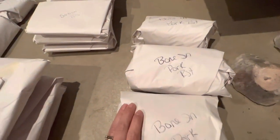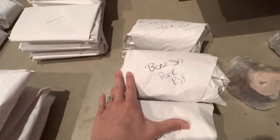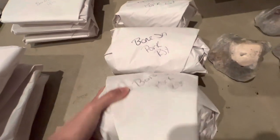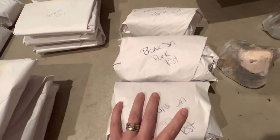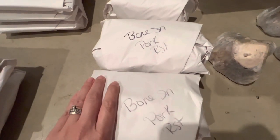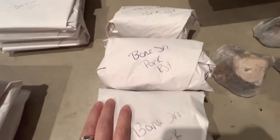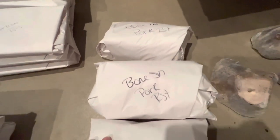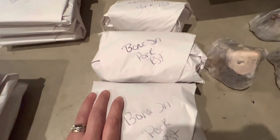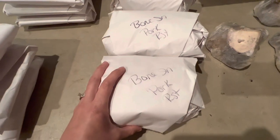Over here I got some bone-in pork roasts — I believe these are the rump roasts too. These are a lot bigger than I expected. I normally get their seasoned pork roast, but I decided to change it up and get just regular plain pork roast. That way I can smoke it in the smoker, turn it into pulled pork sandwiches, or make it with pork and sauerkraut. The seasoned pork roasts are really great too — it's with the butcher's own seasoning blend — but I wanted to try some plain.